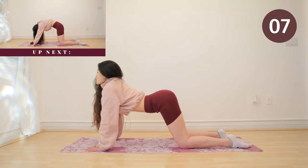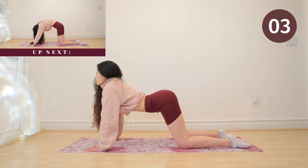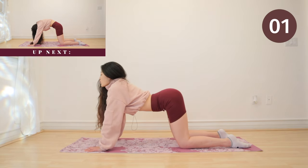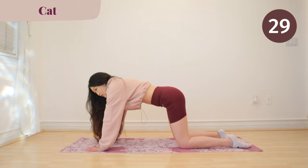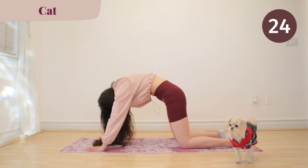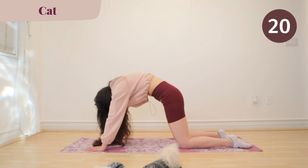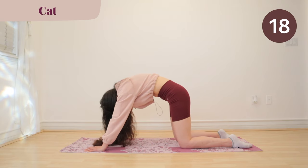Up next, we have cat. Again, with every breath you take, stretch a little bit further. Remember to breathe.